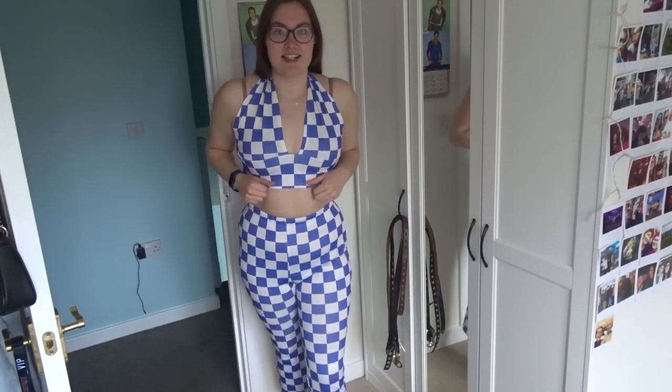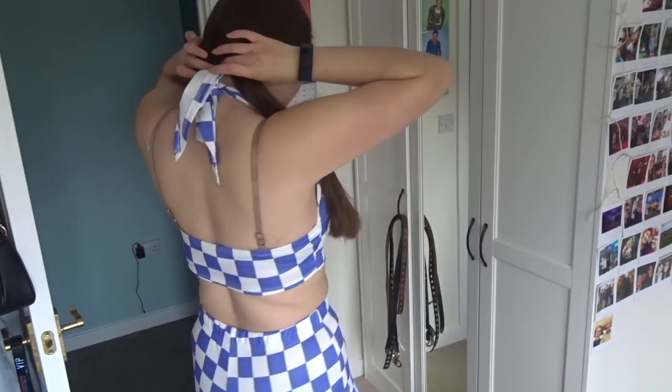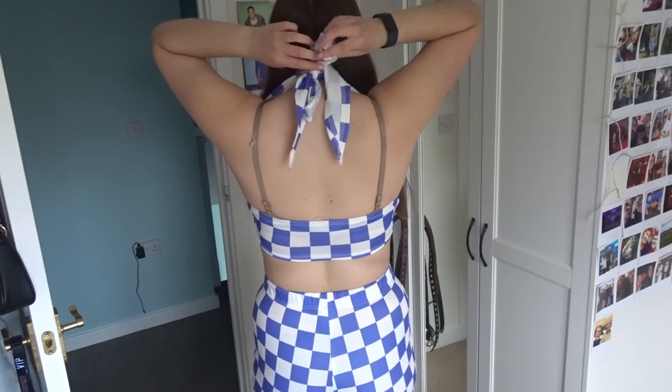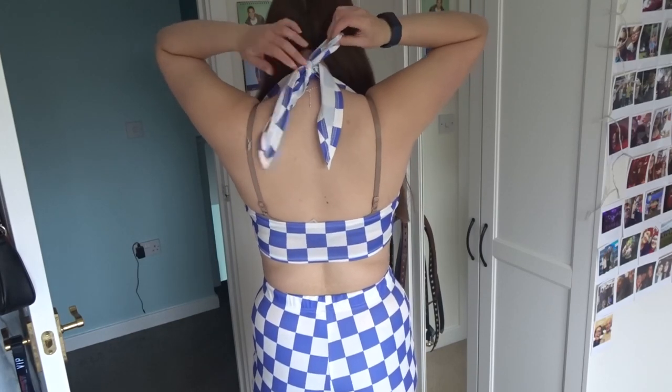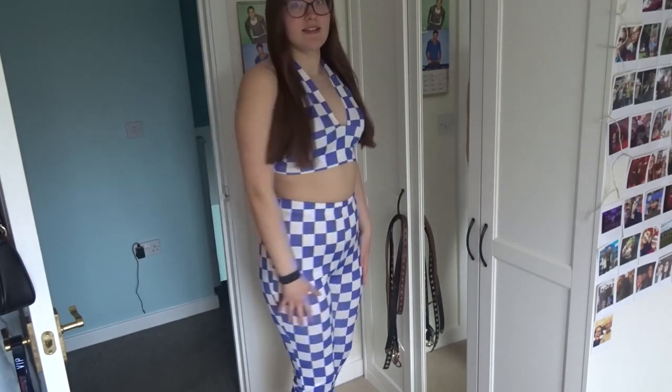Look how short they are! I don't know how to style it, so if you could let me know if you have any ideas, yeah, it's just a bit short. I've tried it with my trainers and the length doesn't look that great — it looks a bit silly. But the material's great. It's a halter neck so you have to tie it here yourself — I just normally do a little bow. It's very comfy, very soft, and very stretchy.